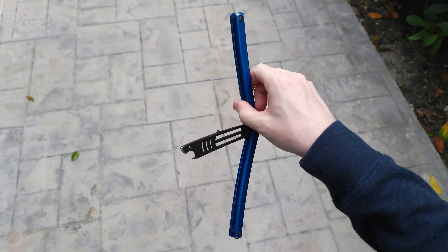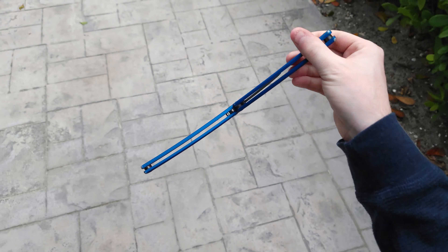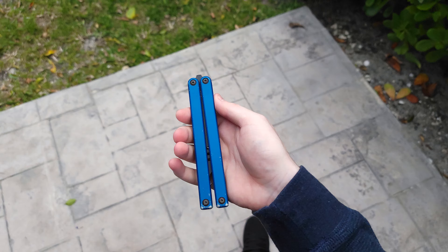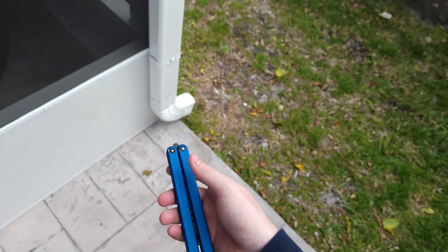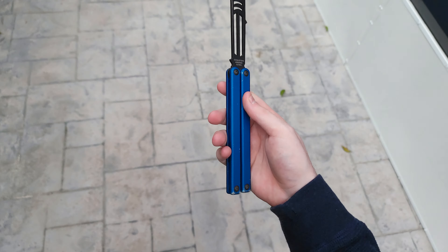Now I noticed something recently. I said that the Squid trainer is the best balisong for flipping and it is. I'm not changing that statement because I've actually tested it against everything, so I know what I'm talking about.